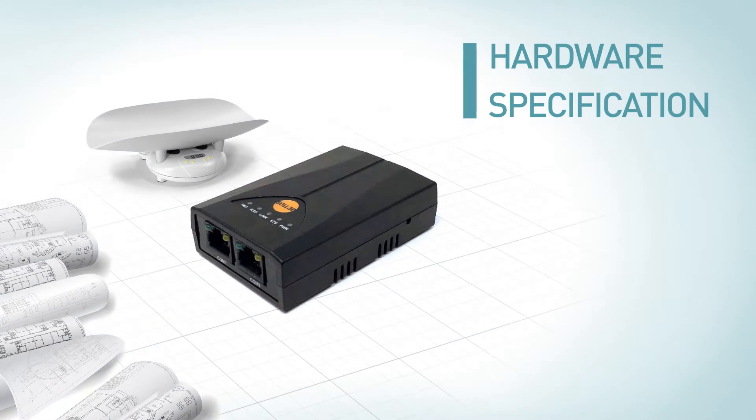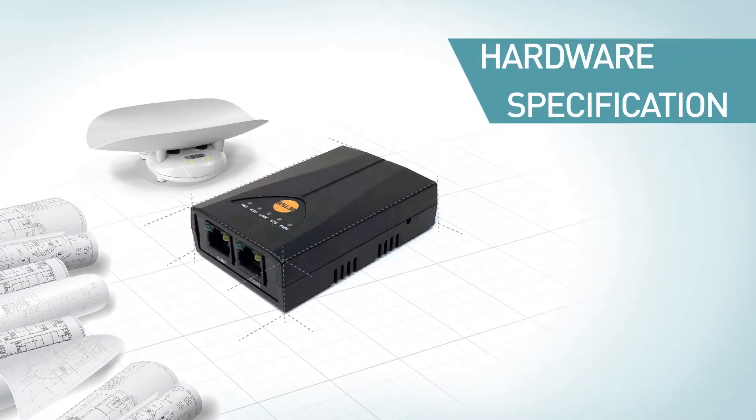Let's look at the hardware specification. The size of CSE-H20 is 87mm in length, 57mm in width, 24mm in height, with 70 grams.